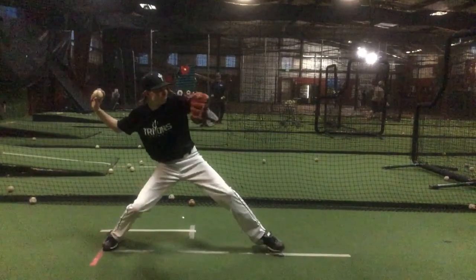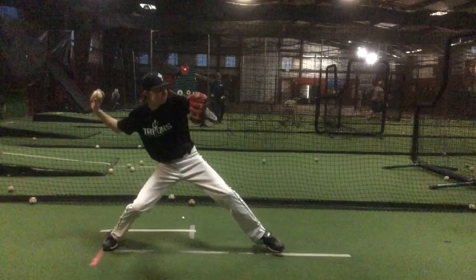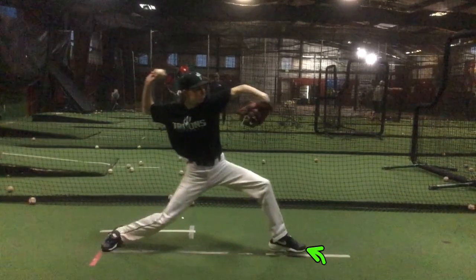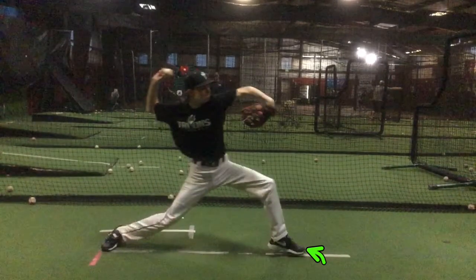So, when you're doing this drill, really make sure that if you want to take your foot off the ground like that, your front foot, that's fine, but make sure that you get your heel back down as you start to move forward, so you're getting on your toe.